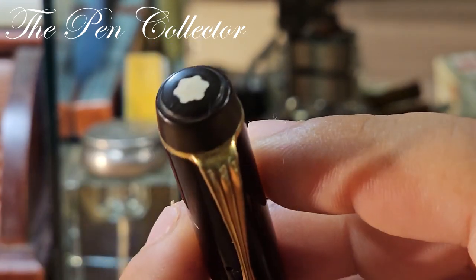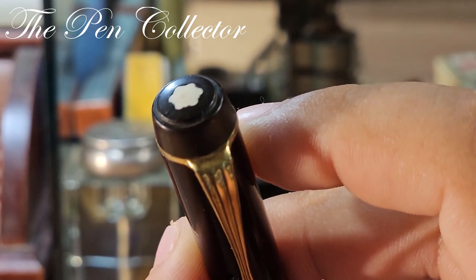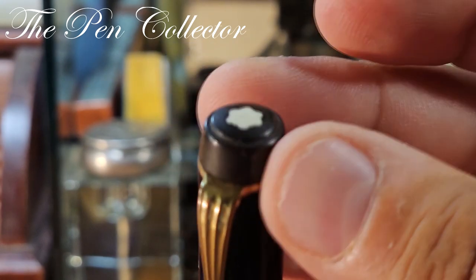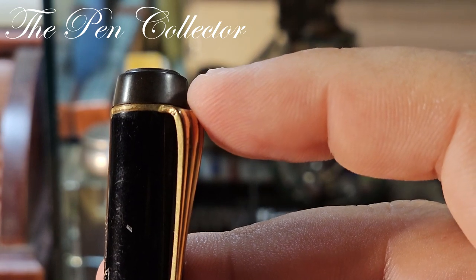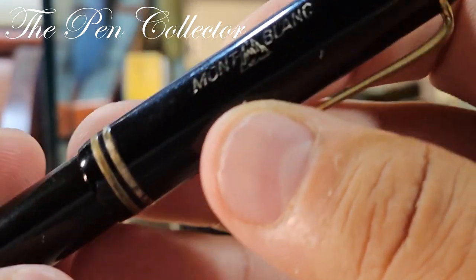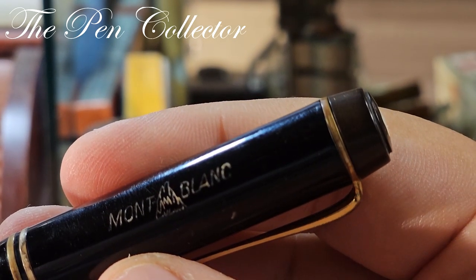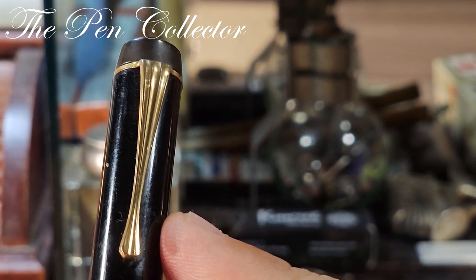At the top of the cap there is a wonderful logo. Interestingly, this logo didn't develop that ivory patina that most of them have — most were made out of casein, but this appears to be made out of a different material. The material that holds the logo is made out of hard rubber, and you can see in this lighting that it has a brown or chocolatey patina, while the celluloid remained in a beautiful black. On the cap we have thermically engraved and painted Montblanc logo.